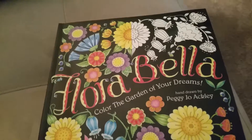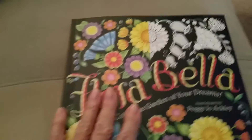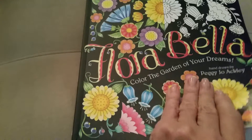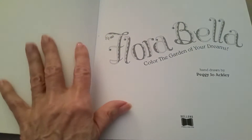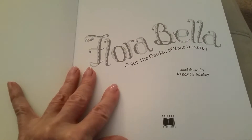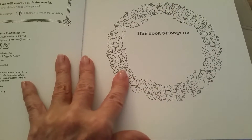Flora Bella: Coloring the Garden of Your Dreams by Peggy Jo Ackley. This is a lovely book, very high quality paper. Just got it from Amazon, about $16, but the paper is beautiful and there were about 88 different pictures.